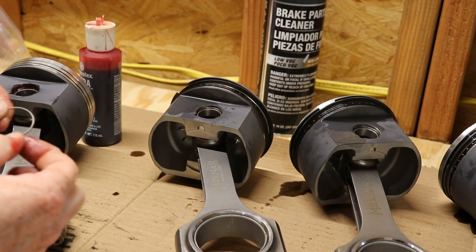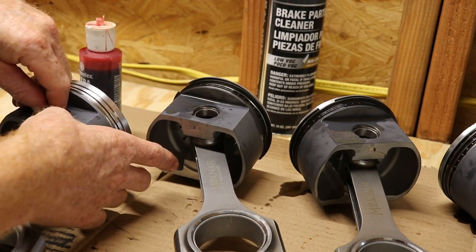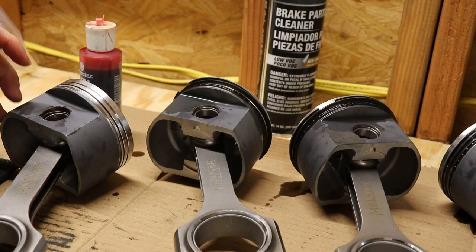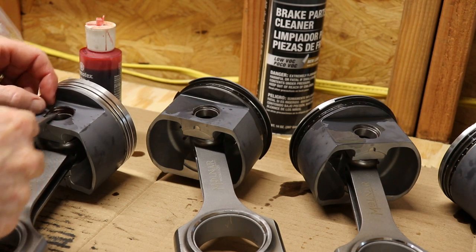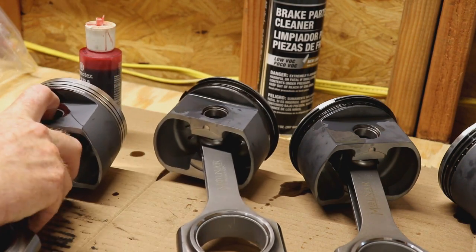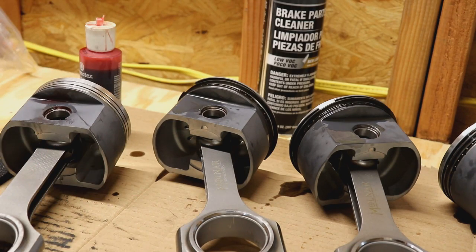The retainer clips are pretty easy — I've been able to do most of them by hand. Stick them in and press them, making sure they're in the groove. Once they're in, I had to adjust one with a screwdriver to bring it back up into the groove. Once it's in, it's pretty obvious. Then we go to the vise to do the rings.